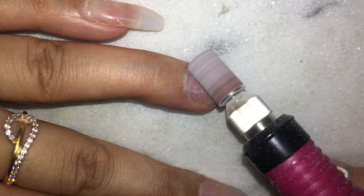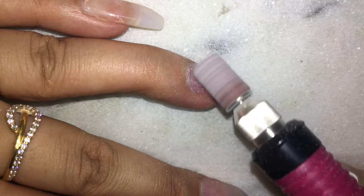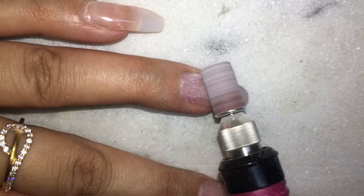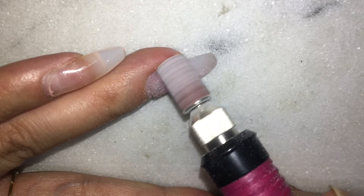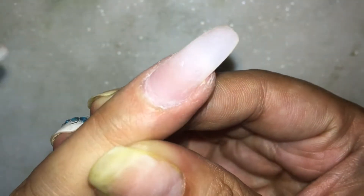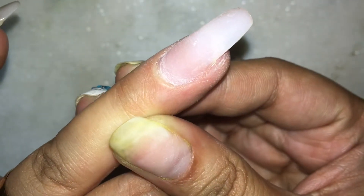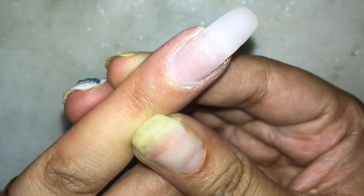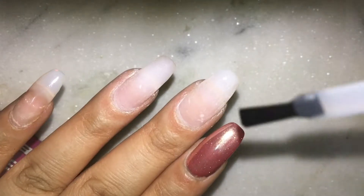I use a combination of a hand file and a drill to remove the excess acrylic. In case you're new to the drill, please make sure to practice beforehand before you actually use it on your nails or on someone else. Special attention is to be given to flatten the cuticle area — you have to make a very smooth transition from the natural nail to the acrylic extension. Only then will your extensions look really perfect and natural.